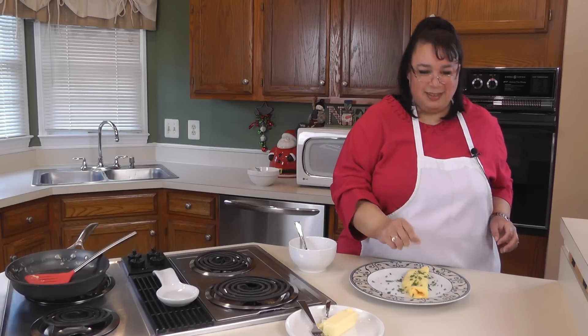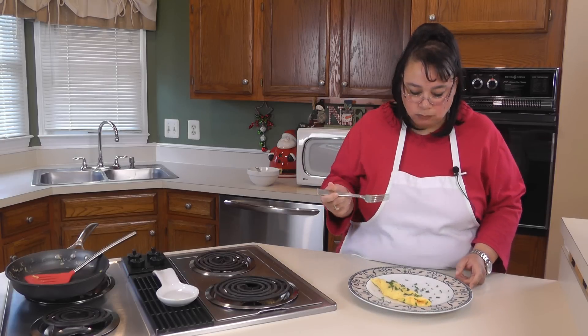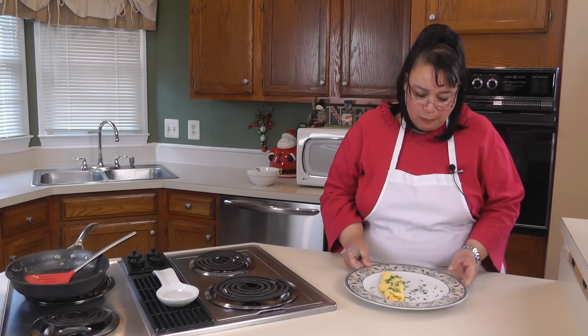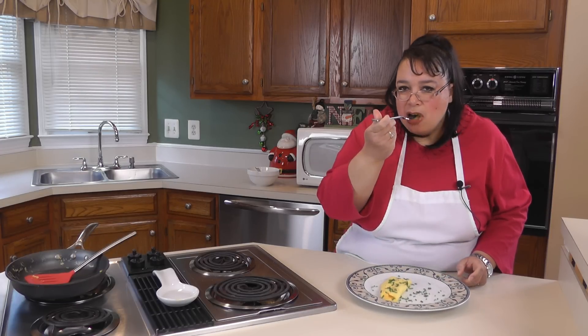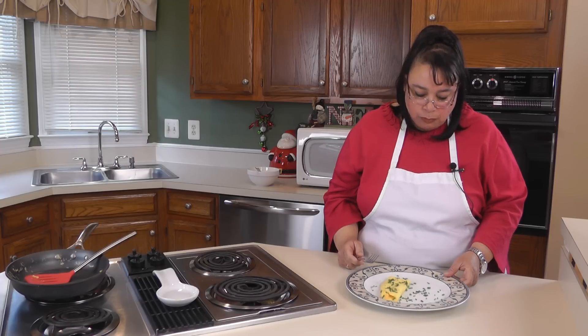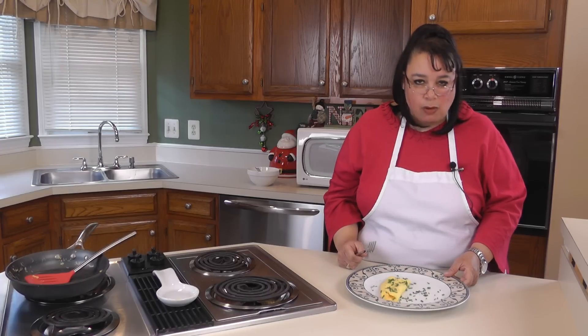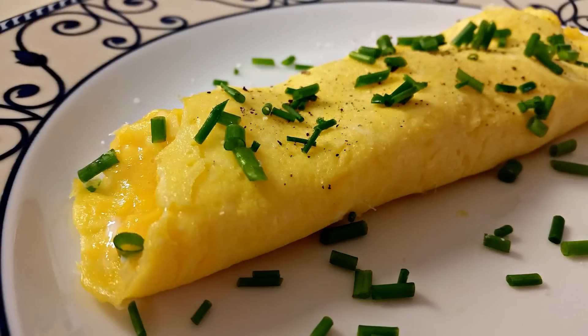Wow, that looks great. Now let's take a taste — it looks really good. It's nice and soft, it's moist. Mmm, this is so good. It's simple. The chives just add a little oniony flavor. It is so incredibly good. Great for a weekend or weekday when you just need a quick breakfast. Why don't you give it a try? It's actually easier than you think it is. If you like this, please subscribe below and visit my website at amylearnstocook.com. I'm also on Twitter and Pinterest at amylearnstocook.